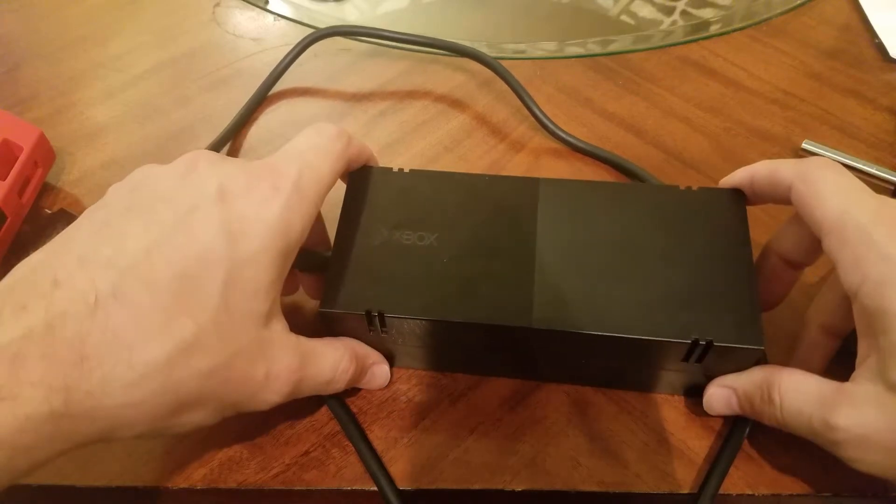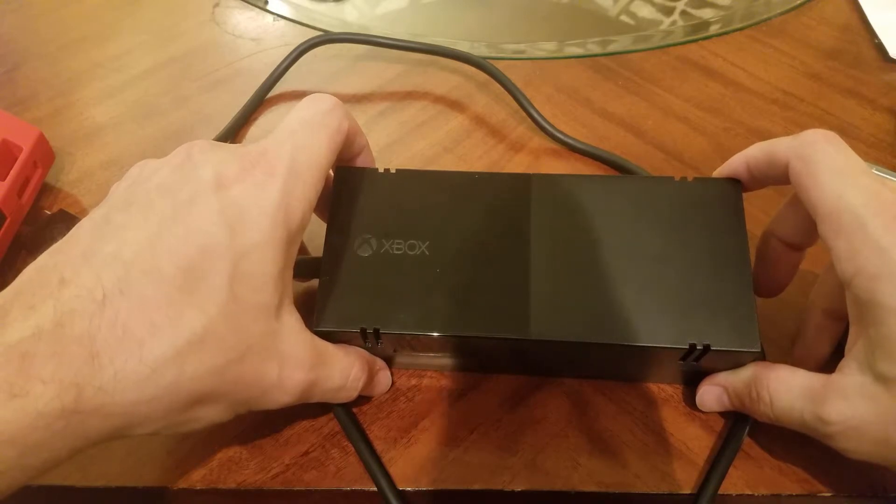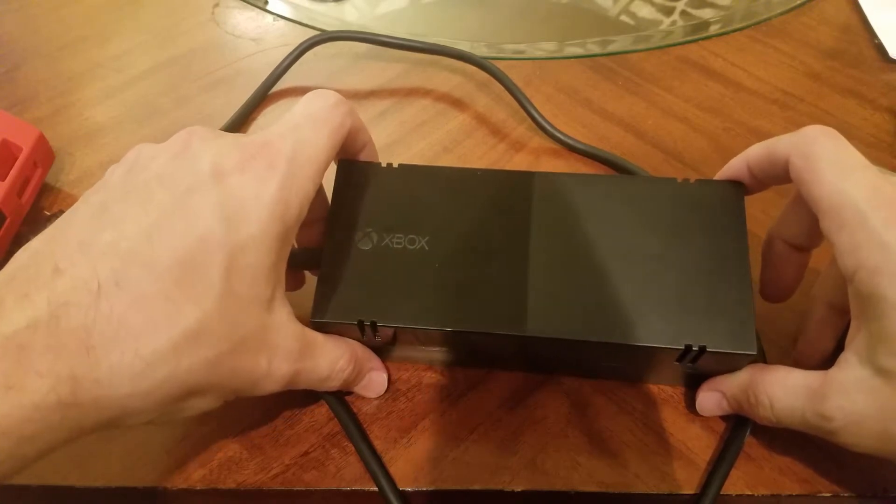In this video I'm showing how I fixed a noisy AC adapter for an Xbox One. I have my Xbox configured with the instant on setting so that it's in a low power mode and it boots up faster when I want to play it. One day I came home and this AC adapter was making a horrible grinding noise.